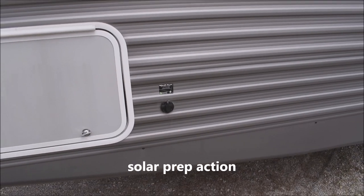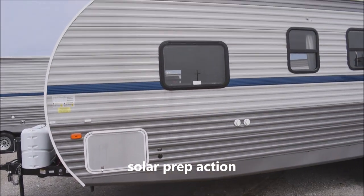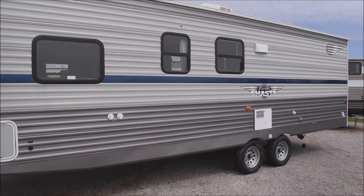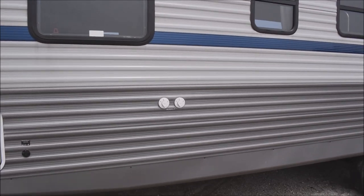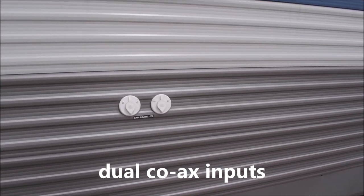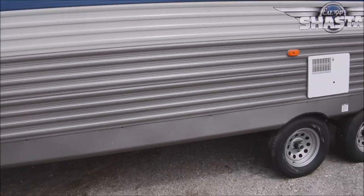We've got your solar connection here for the easy addition of a solar kit by ZAMP. You're prepped for that — an easy option you may wish to consider at your discretion. Zooming in over here, we've got our dual coax connections for cable and satellite, two of them included on this particular unit.